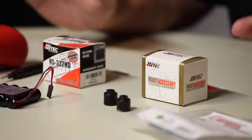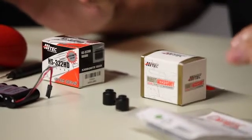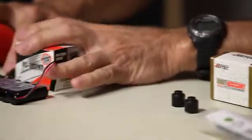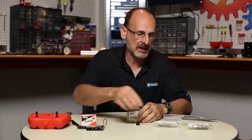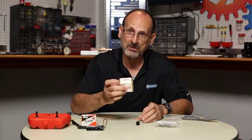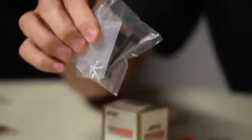We're going to start with the continuous rotation servo because that one is a little bit easier and takes a little bit less time. So I'm going to push the unneeded items to the side for a moment and set the standard servo aside. I've got my continuous rotation servo, I've got a servo horn, and I've got my servo mounting bracket.